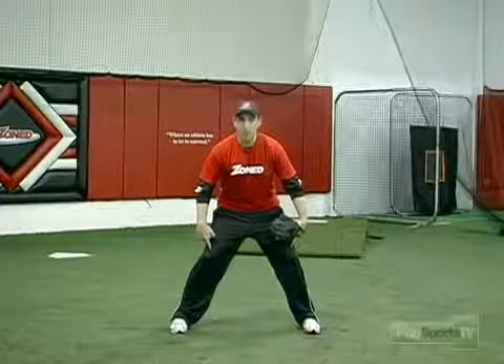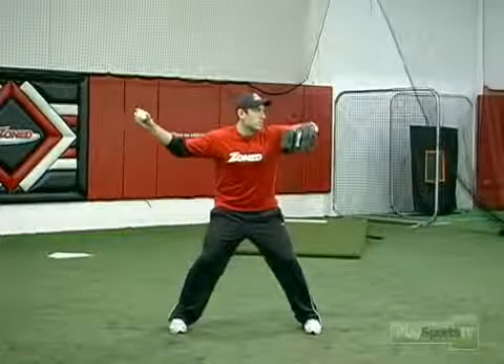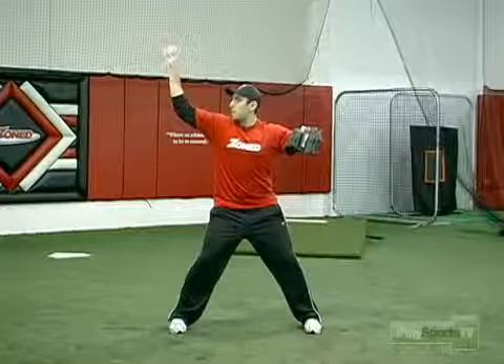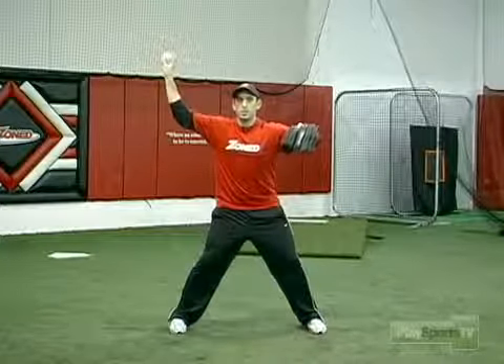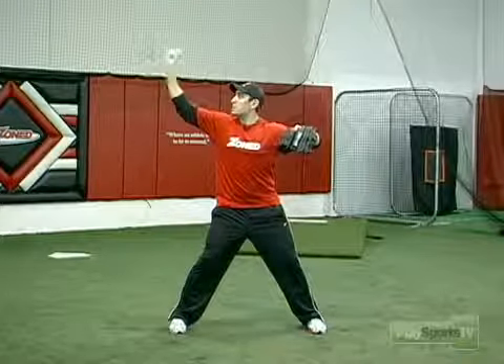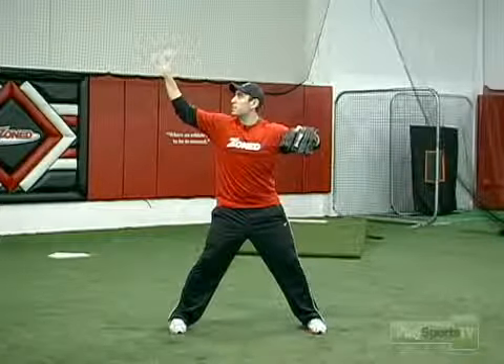Once we have our feet set, our knees bent, and our elbow pointing towards our target, we now need to talk about the back arm. We have to keep our elbow above our shoulder in order to apply good speed and velocity to the ball. We also need to have our wrist facing directly behind us and keep it nice and loose.